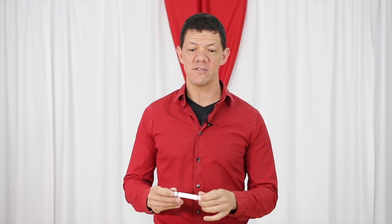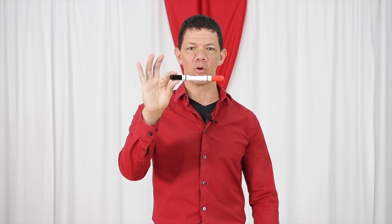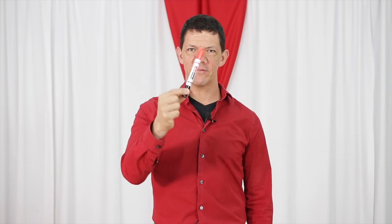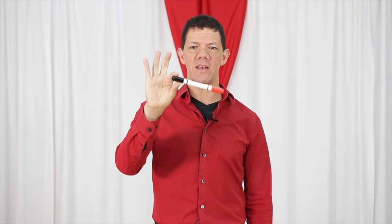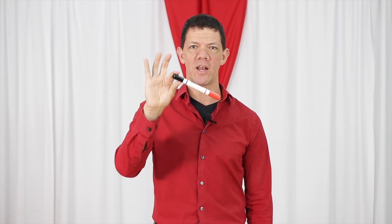I'm going to bring out my trusty marker — I've taught this isolation workshop all around the world. If we look at this, it's just a hard marker, West Coast Swing Align colors. But if we move it at the right speed, it almost looks rubbery. I was one of those kids in school who got bored and used to do this with a pencil. As we learn to isolate our body and move at specific speeds, we can look less stiff when we dance.